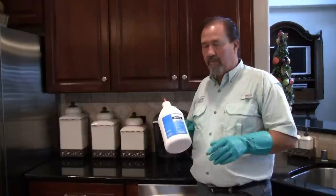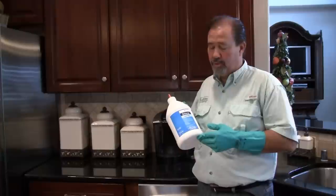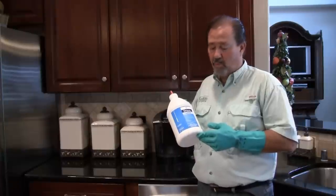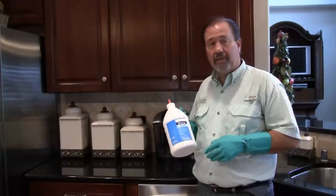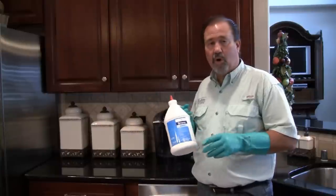So it's just a wonderful product, and it can be used in residential homes. It can be used in any institution — warehouses, hospitals, food handling establishments. So we're going to use it today in this home.